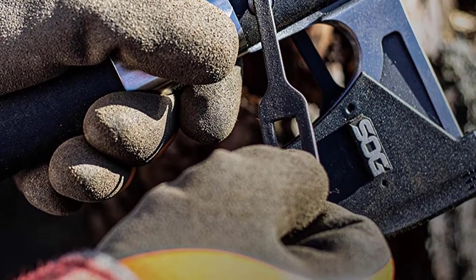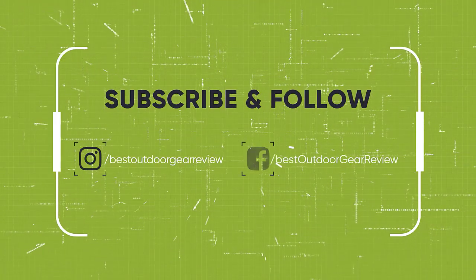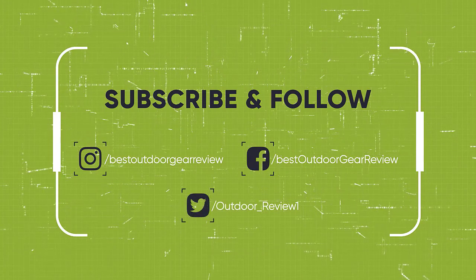We hope you enjoyed. If you did, please leave a like on the video. If you're new here, hit that subscribe button. Until next time, have a nice day.